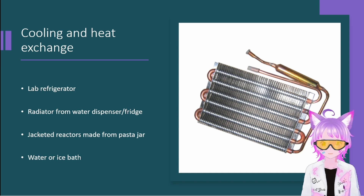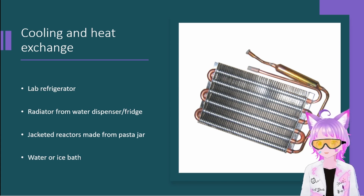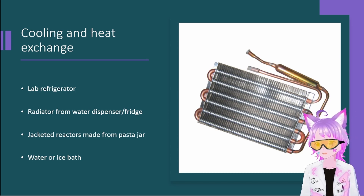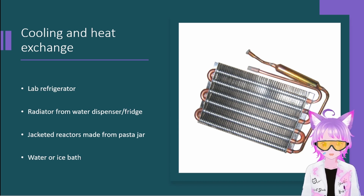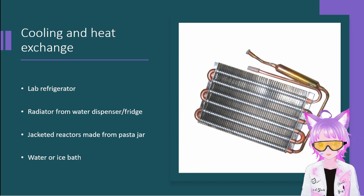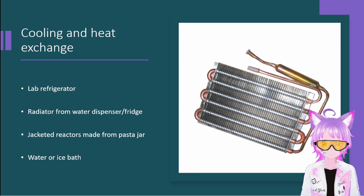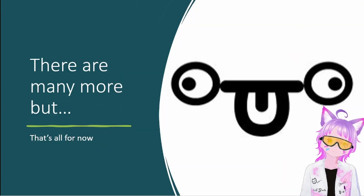A jacketed reactor combined with a sous vide cooker is the best means of achieving a temperature-controlled continuous stirred-tank reactor — useful for whatever experiment you want, combining precision cooking technology with chemistry. A water/ice bath is also a classic option — even in standard lab work they use this, though it's technically non-standard. There's always more to cover on these topics.